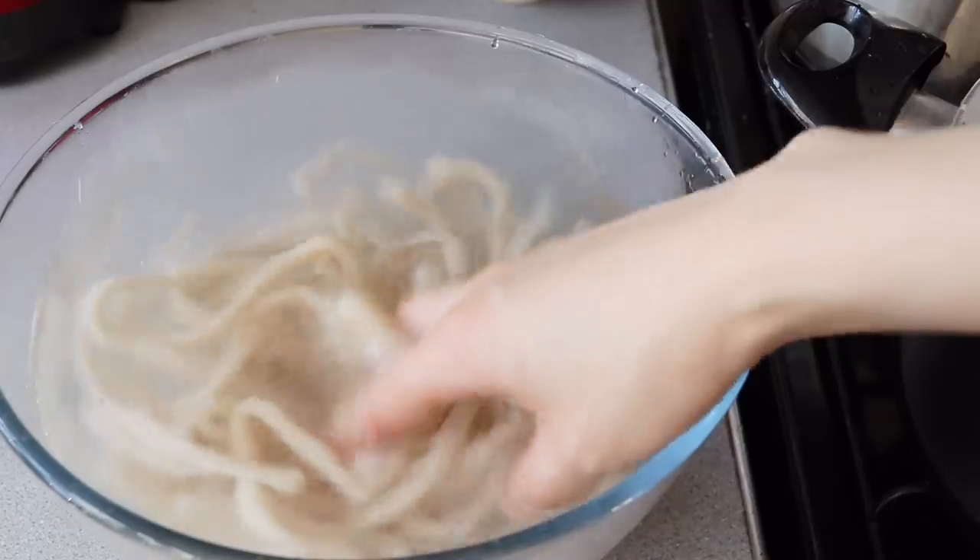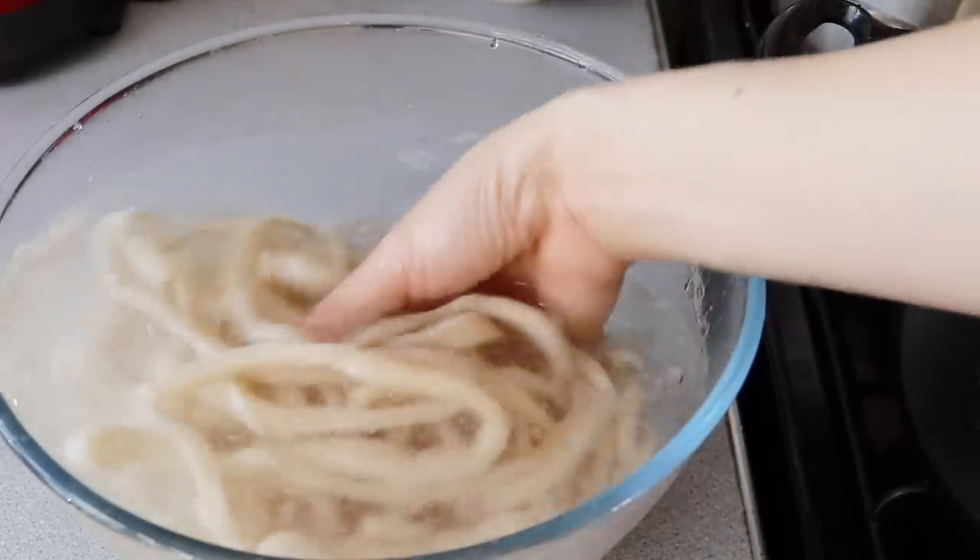As you guys know, the texture of udon is kind of soft. It is very different from pasta. So I hope you guys all join me for this process.